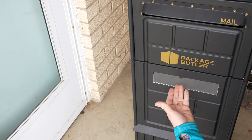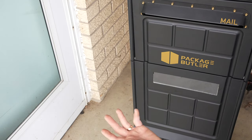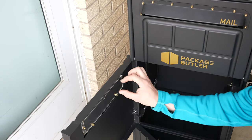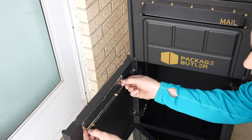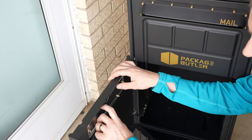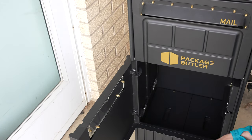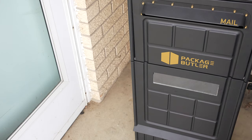One thing I wanted to point out is this window right here. As you can see, there's nothing there right now — it's just black. However, you can put your address here, essentially your street number. On the back there's actually a piece of black paper you can pull out; you can remove the acorn nuts and remove it to put whatever you need there. It just allows you to slip in your address like you would on a normal mailbox.